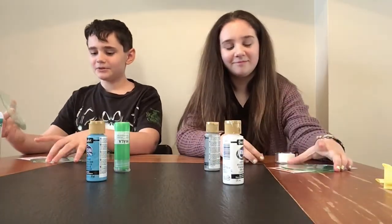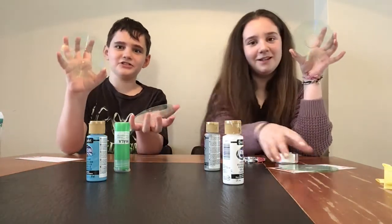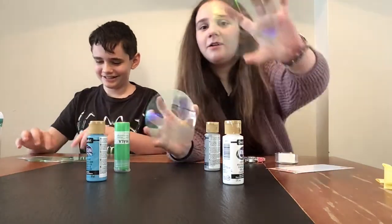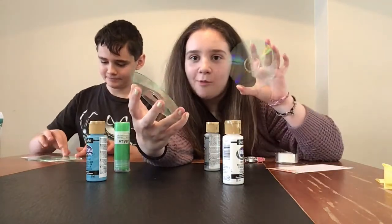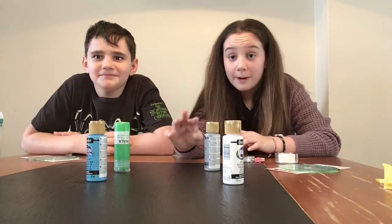Now we've finished the discs and scratched off the silver topping — the top layer. We're going to do four rounds for paints. The first round is going to be for one CD, and then the second round for the second CD. The first round is going to be paints.